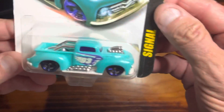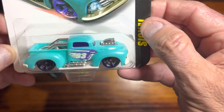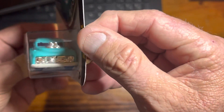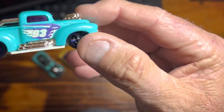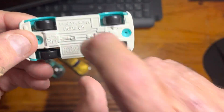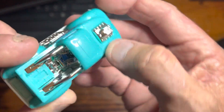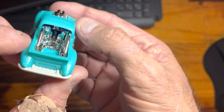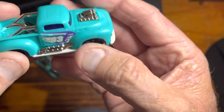The last one is called the Signal. Not sure about these names, but this one looks like an old Ford pickup drag truck. Those wheels are really nice. Metal base again, all plastic elsewhere, but there's a cool motor poking out of the top. Chrome interior to go along with the chrome roll bars and chrome exhaust.